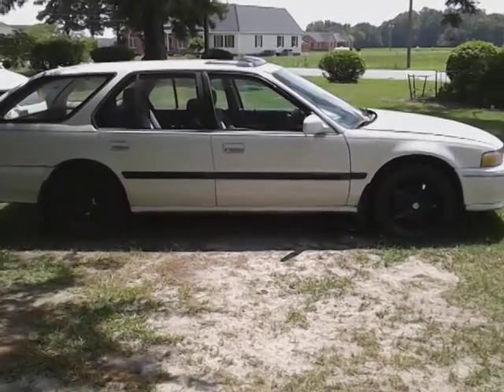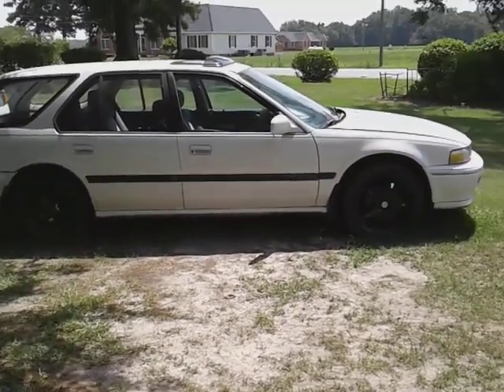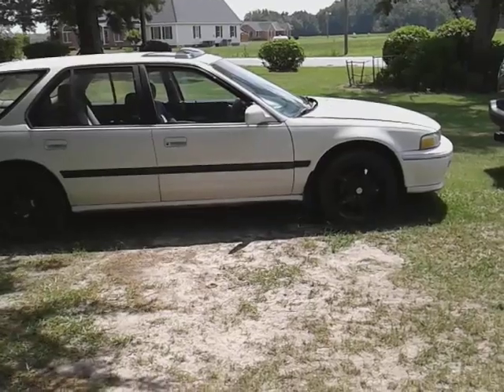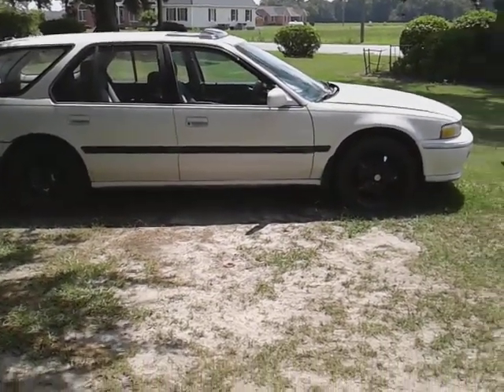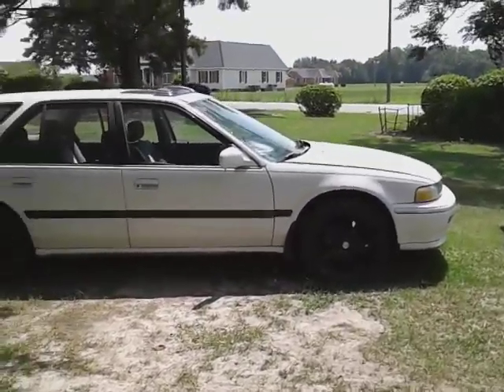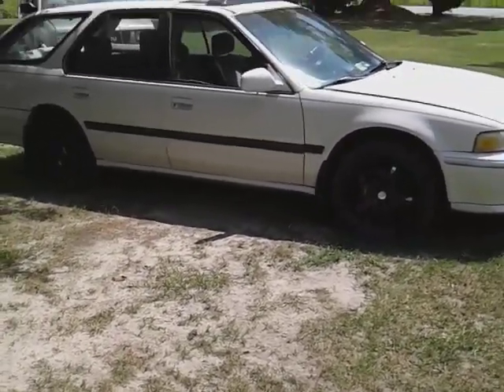Y'all know we gotta get them details in, man — gotta get them clean. This is my 100-core wagon, y'all stay tuned, we'll be doing a full detail on it.